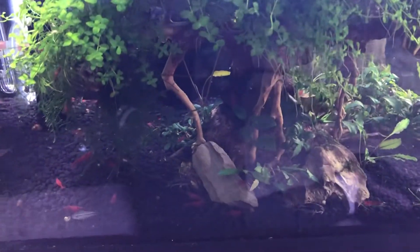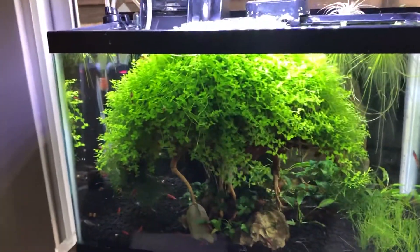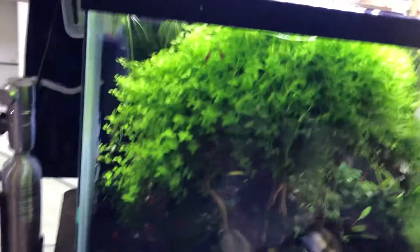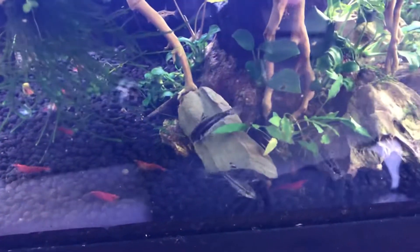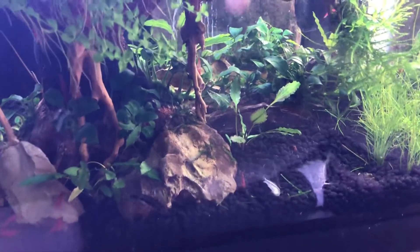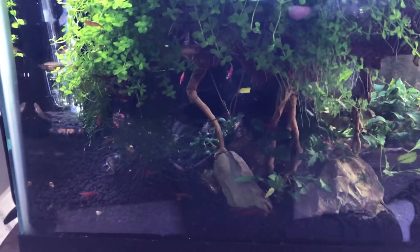I have several videos from when I just set this up, so you can see the difference — just scroll back on my channel. In here I have cherry shrimp and pygmy cories; you can see some of both down there and they're doing super well. This is a great setup for both neocaridina shrimp and pygmy corydoras. I'm using Fluval substrate, which doesn't hurt the barbels on those little catfish.